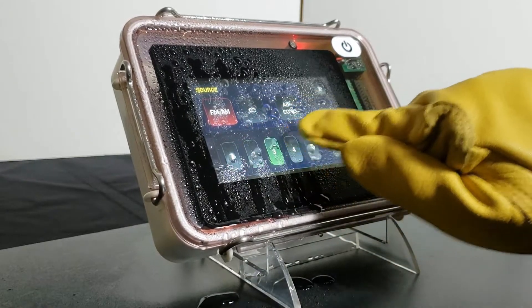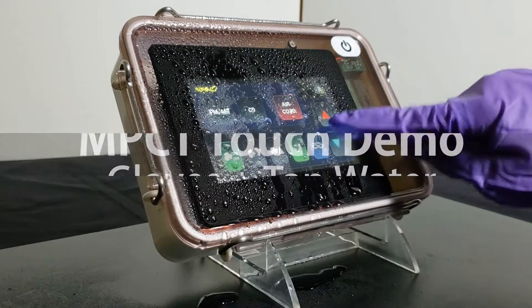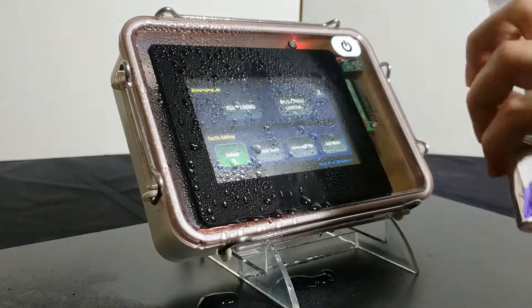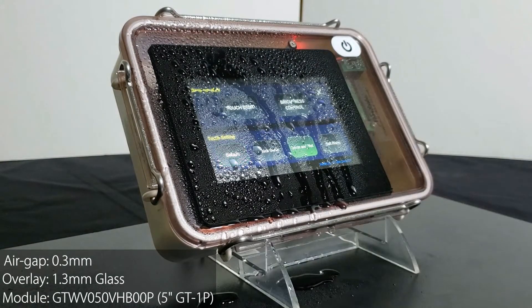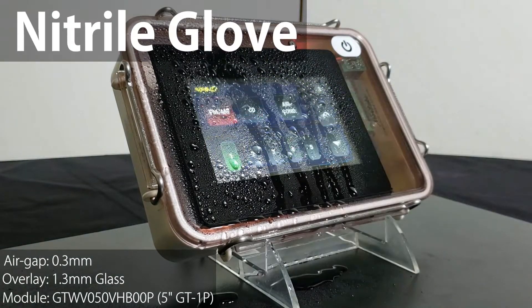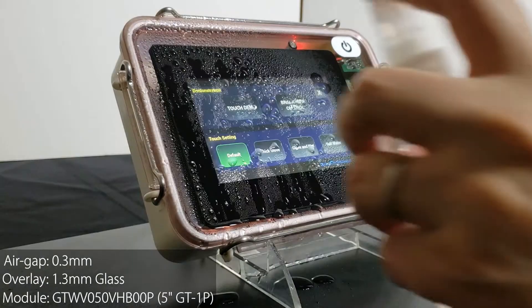Noritake TFD modules have deep touch sensitivity adjustment options and can work with tap water and gloves. Thick leather gloves work just as well as nitro gloves. The touchscreen is using custom touch sensitivity settings to ignore water interference and enable gloved touch.